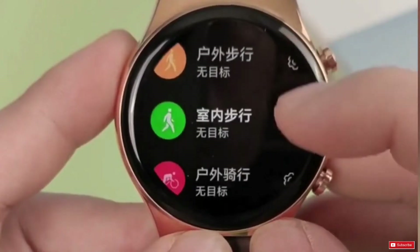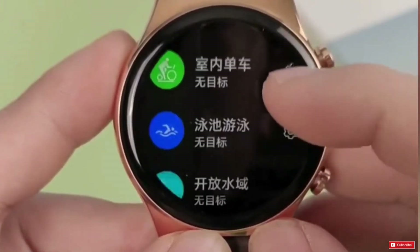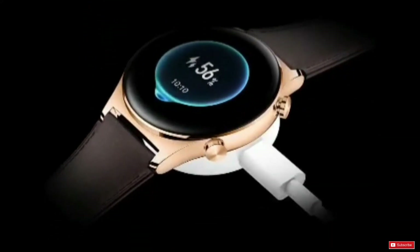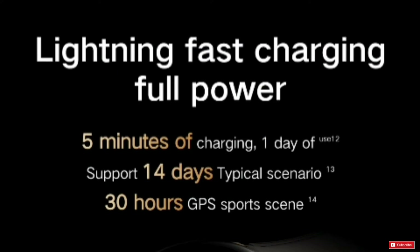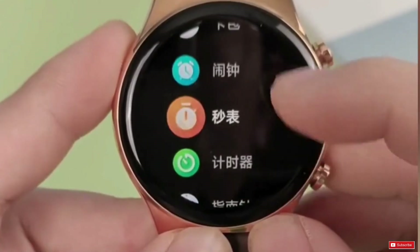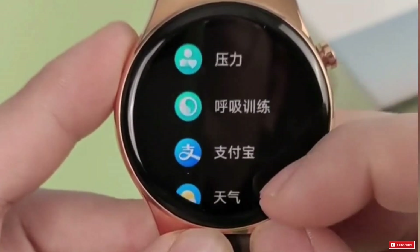The Honor Watch GS3 packs a 451 mAh battery and promises up to 14 days of battery endurance on a single charge. It is said to deliver up to 30 hours of battery life with GPS tracking. It also supports fast charging with a magnetic thimble charging port. The company says the watch can last a whole day with just 5 minutes of charging.